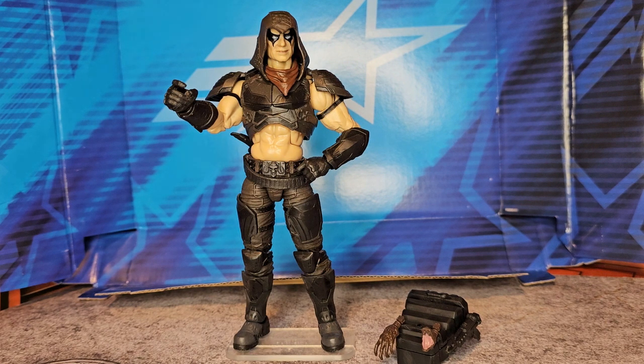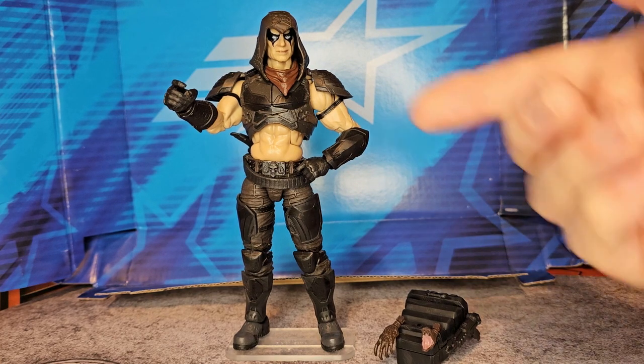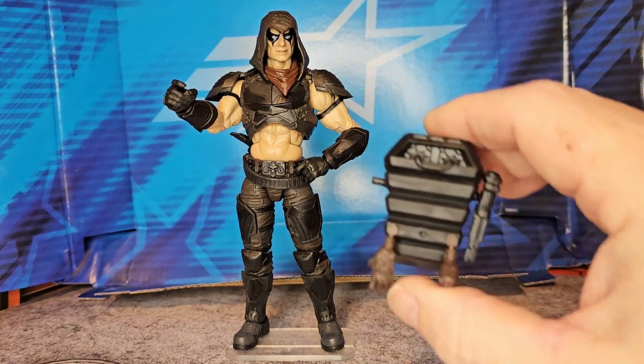Hello fellow collectors, today we're going to be talking about GI Joe Classified Zartan. This is the first figure released in the line — not the deluxe version that changes color. As we can see, Zartan comes with a backpack.